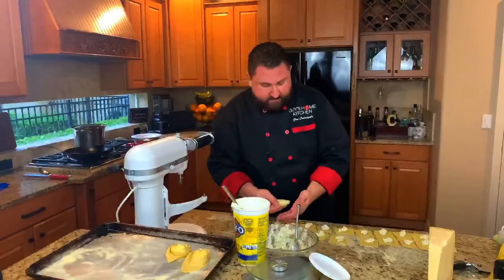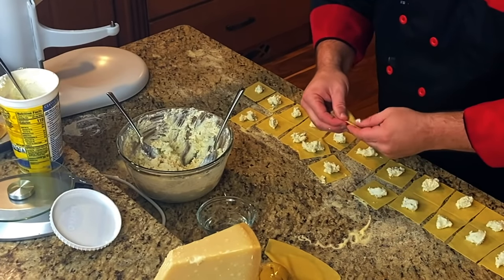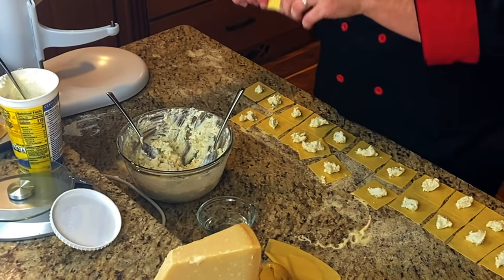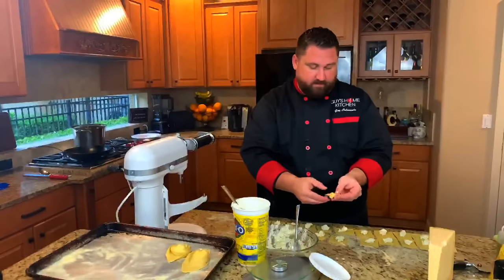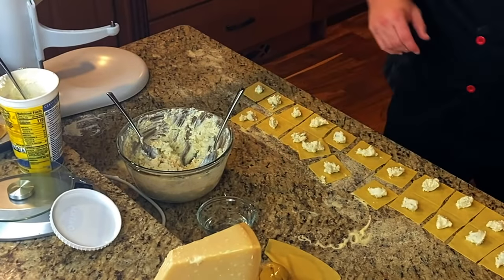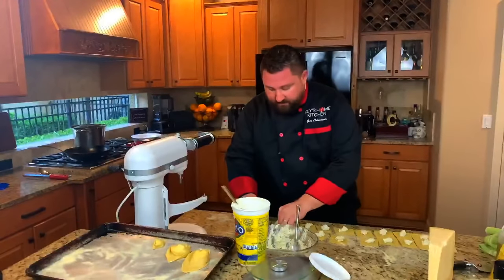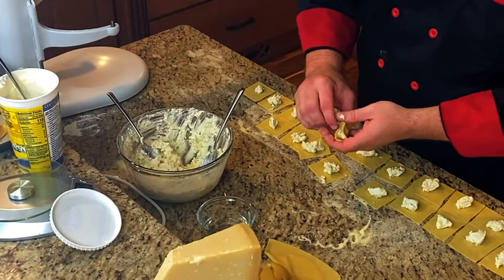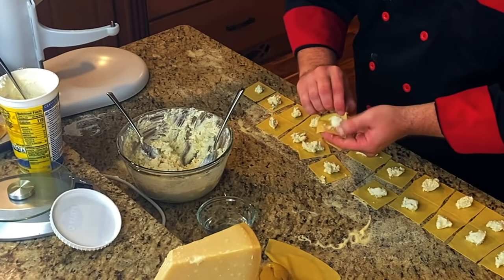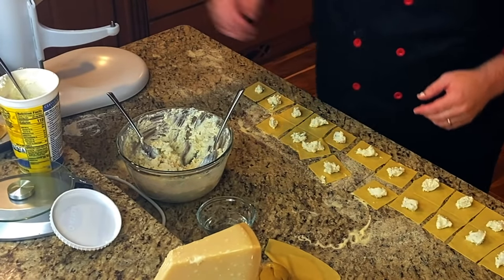Tortellini would be about half the size of this — it would just wrap right around your pinky. You guys want to give this a shot? Here's how: put it down, dip your finger in water and go around the edge. Now fold it over corner to corner and press down. Hold the triangle tip up, then hold the edges right by the cheese, and bend and snap — then pinch. Perfect! It's like a bend and snap. It's like you've done this before. I've never done this before.